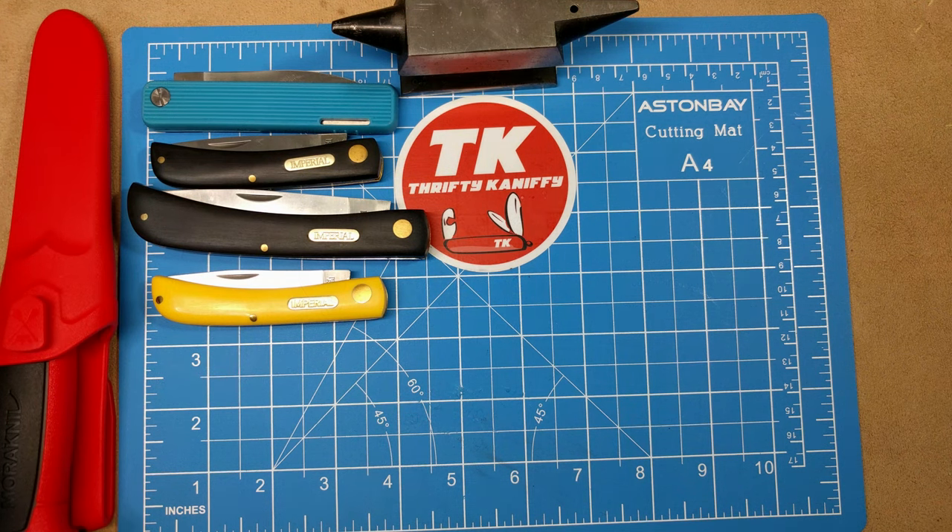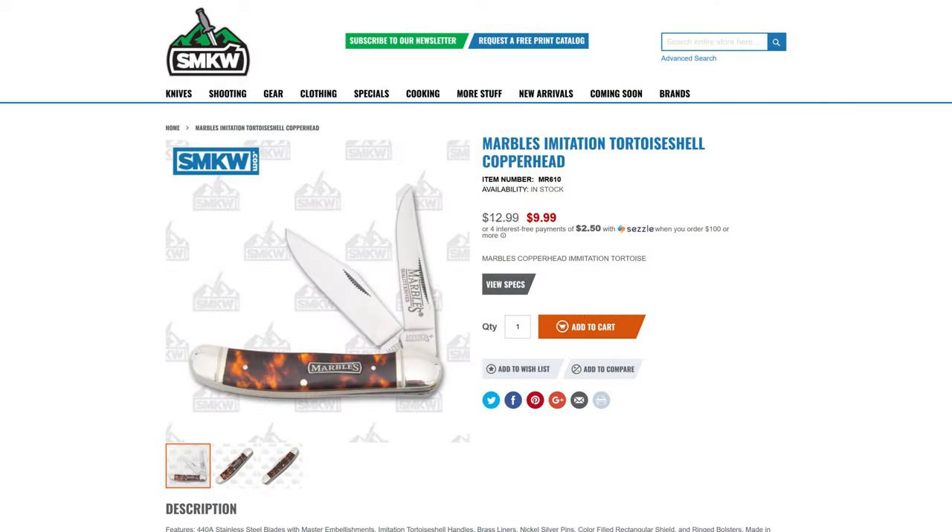Up next we have the Marbles Imitation Tortoiseshell Copperhead, model number MR610, at $9.99. This is a two-bladed design — you get a clip point blade and a Turkish clip point or skinner blade. Great little value for a copperhead at $9.99.